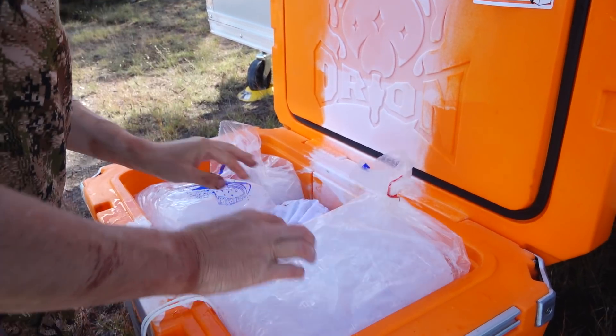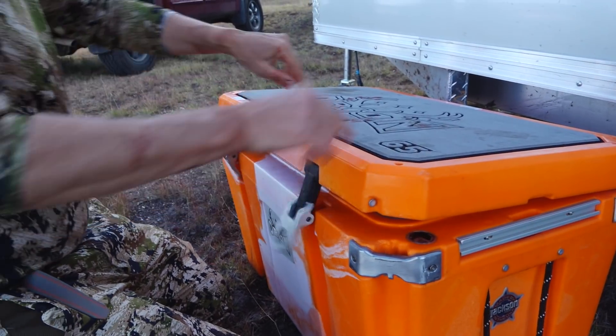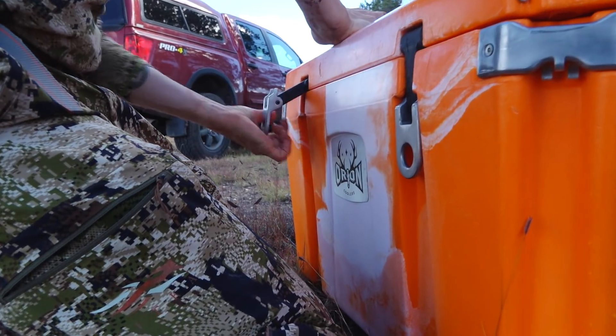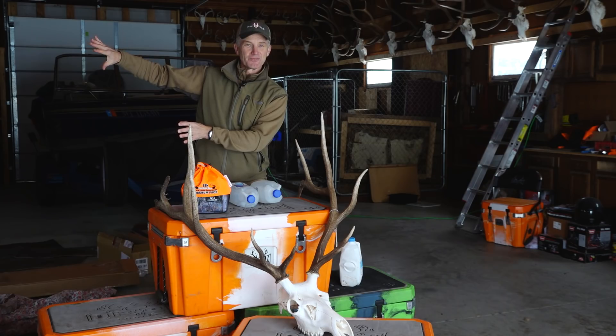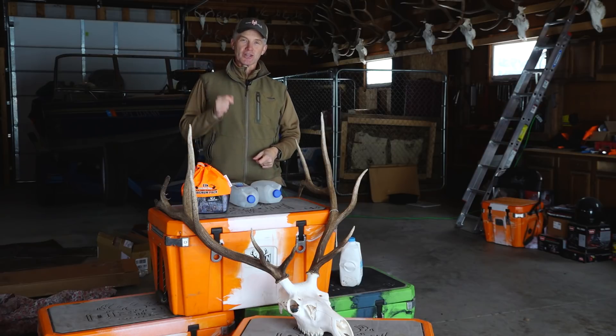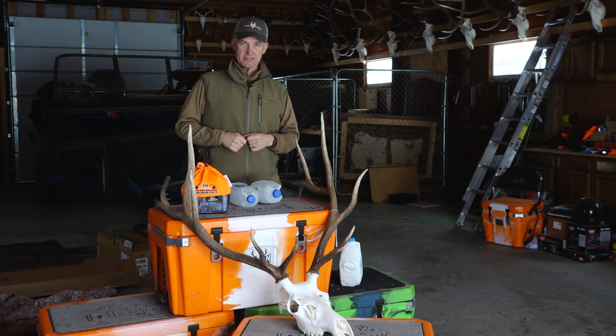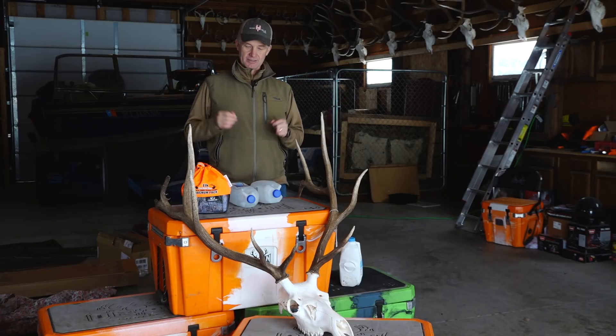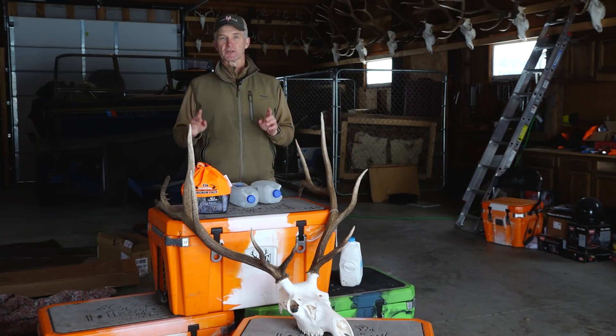You put it in this cooler and you seal this cooler. Don't open it on the way home to say, "I wonder how it's doing." Every time you open that cooler, some of the coolness gets out. I can assure you that I can take this elk from Arizona to Montana — whether it takes two days, three days, whatever — this meat is going to be just perfect when I get home.